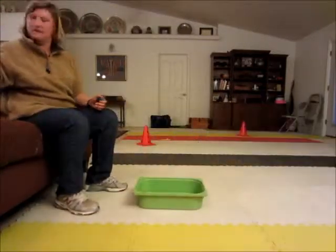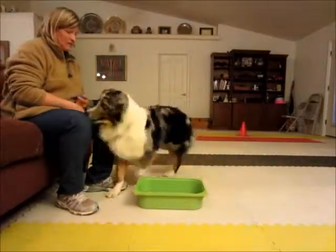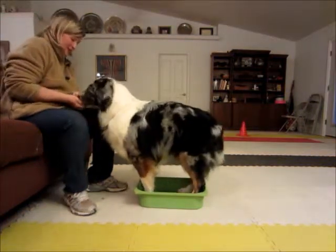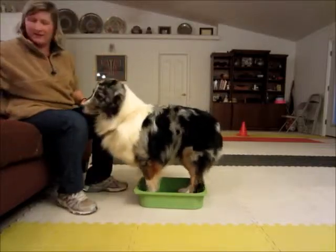Okay, get it! Good boy! Look at you. Get that one down there. Okay, get it.